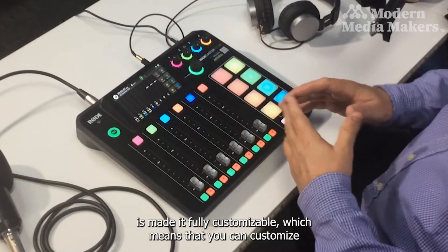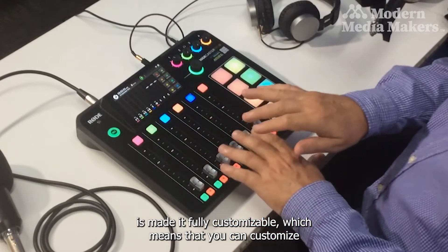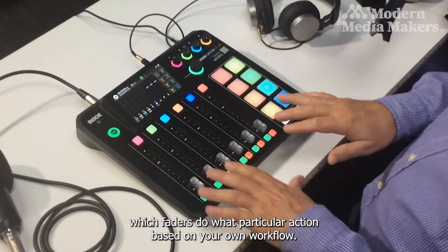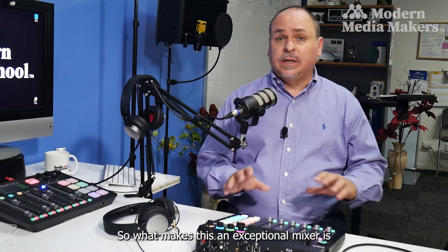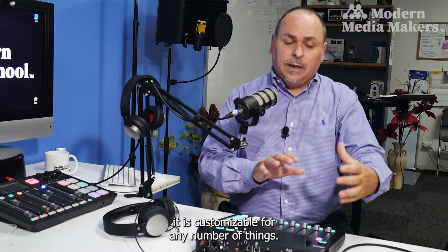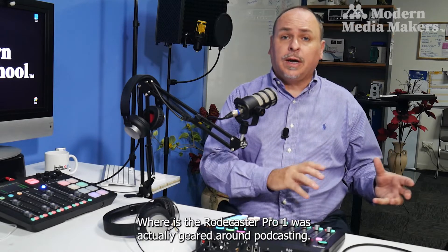They've also made it fully customizable, which means you can customize which faders do what particular action based on your own workflow. What makes this an exceptional mixer is it is customizable for any number of things.